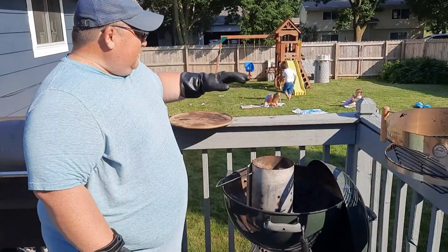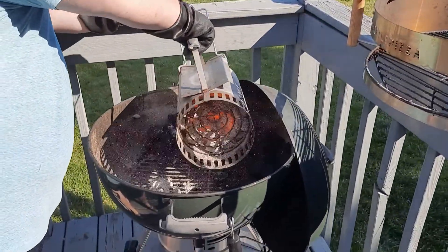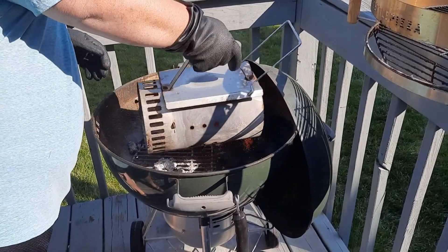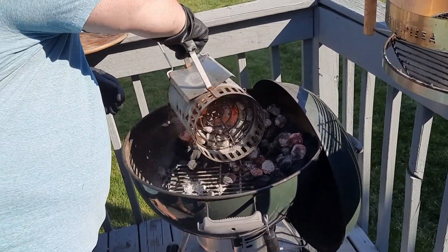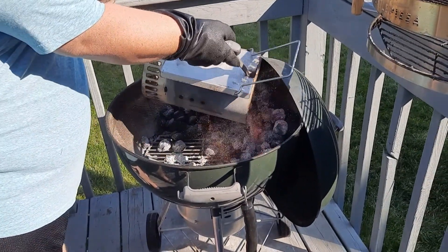We've got extra charcoal in there and we're going to throw some extra wood in there. I'm going to dump the charcoal and make sure I keep it on the outside perimeter, just over the top of the charcoal that hasn't been started yet. That way it'll keep starting and keep cooking the whole way through.